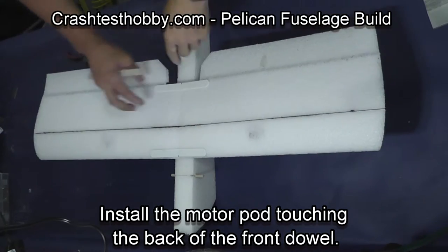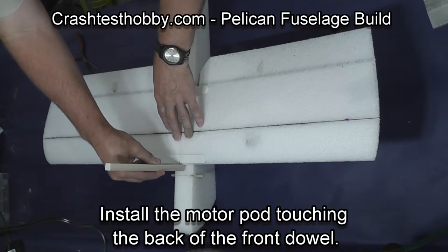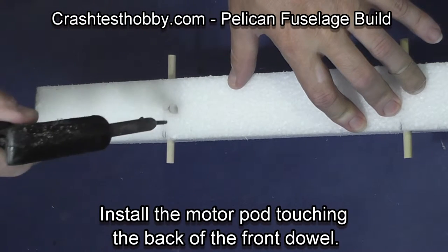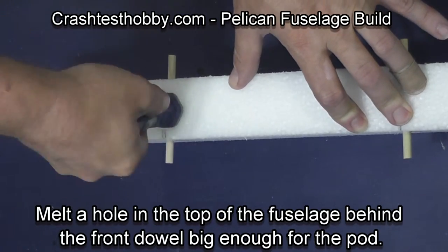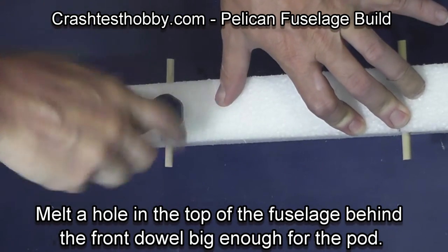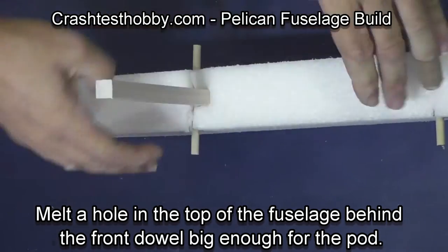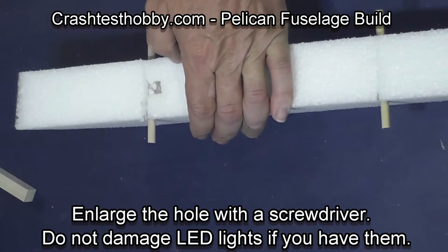We're now going to mark where the pod will be installed. The pod is against the back of the front dowel — this gives it extra strength so that in an accident it doesn't rip through the foam. After cutting with a soldering iron, I take a screwdriver and enlarge and deepen the hole. If you have put LED lights in the plane, make sure you do not damage the lights at this point.